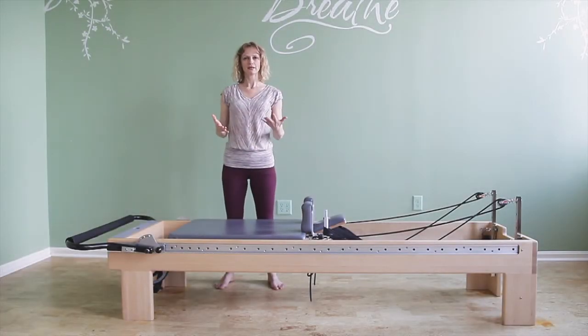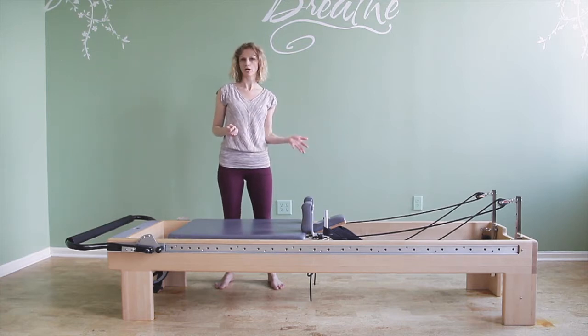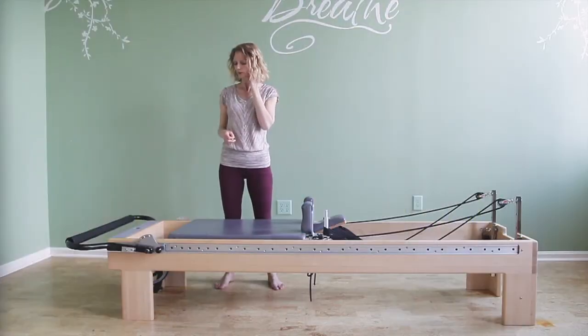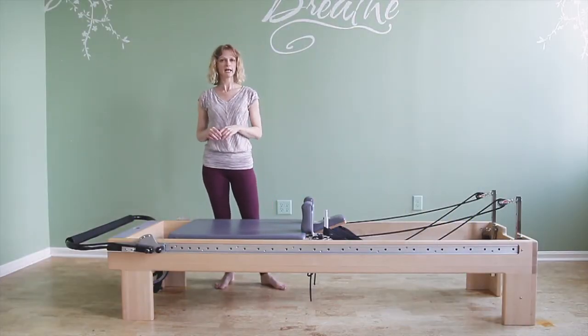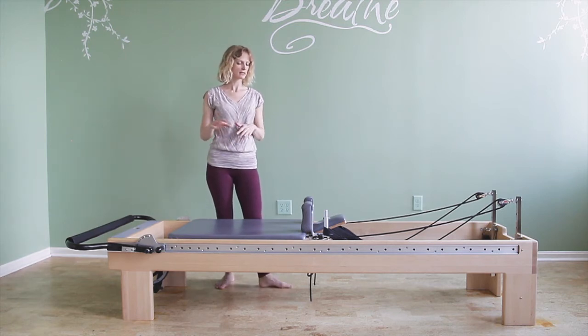Reverse abdominals, or you might also know it as knees stretch facing back, reverse knee stretch, or kneeling abdominals facing back. I have one blue spring attached, or one spring if you only have springs that are all the same.